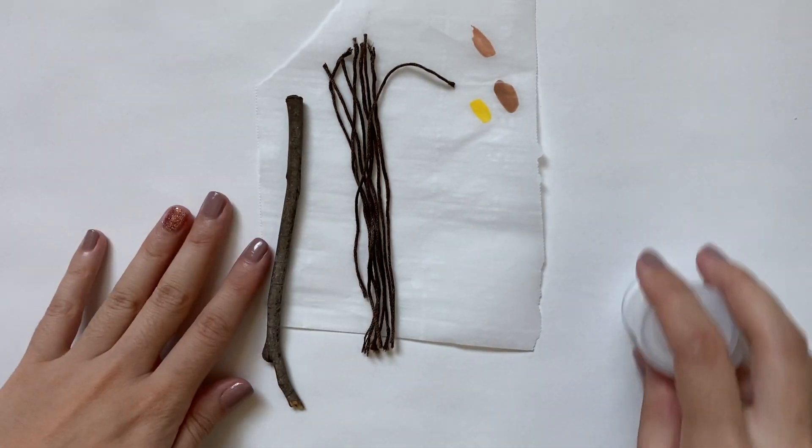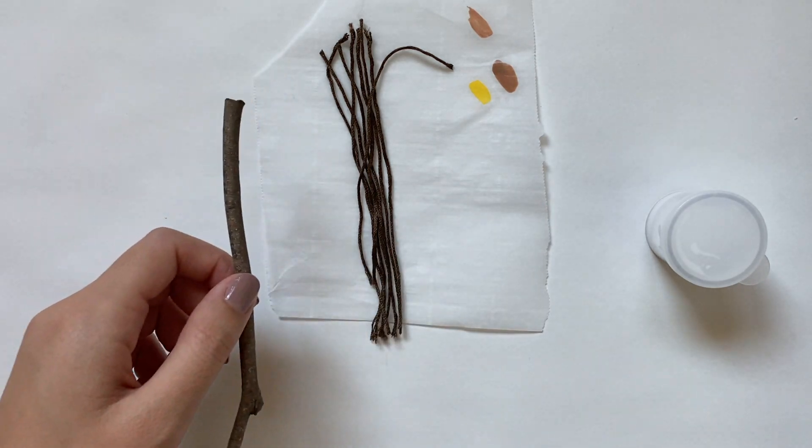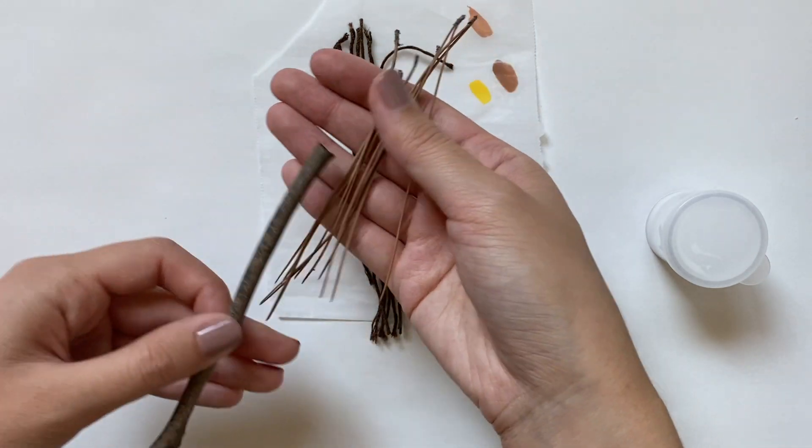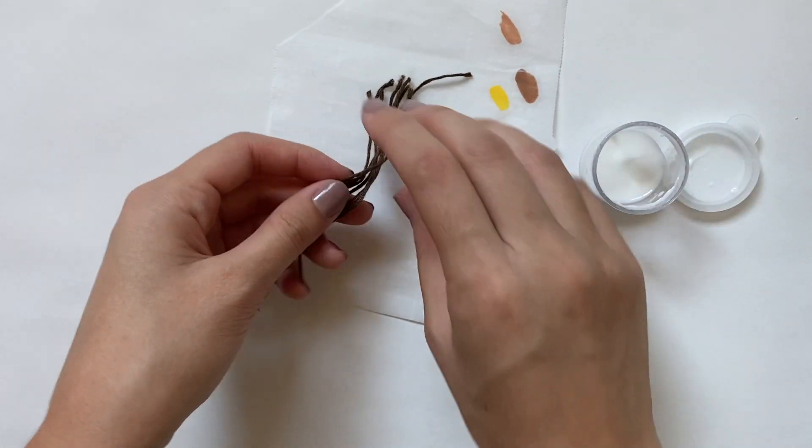The next thing I'm going to make is a little witch broom. This could be used as an accessory to a Halloween costume, but someone specifically requested it as room decor, so that's what I'm going to be using it for.